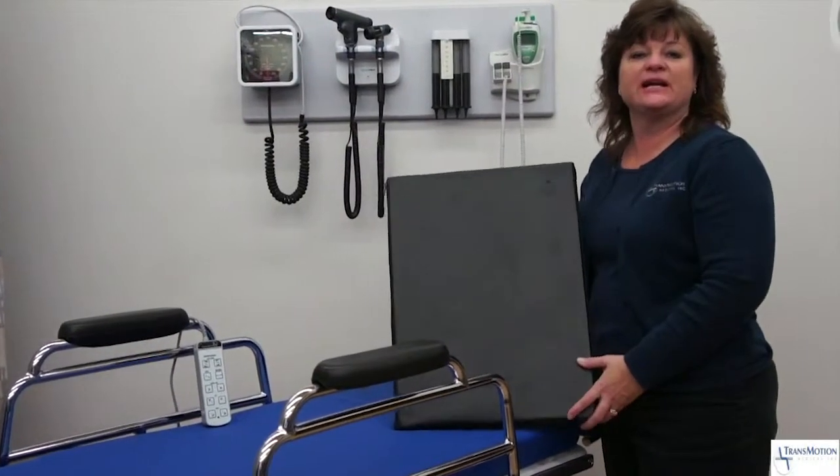In this video, we're going to demonstrate how a Carter hand table is utilized with TransMotion Medical stretcher chairs for general, plastic, and orthopedic surgeons who perform a high volume of hand surgeries.